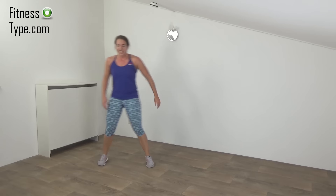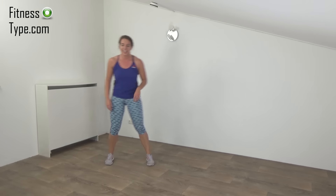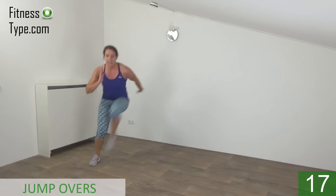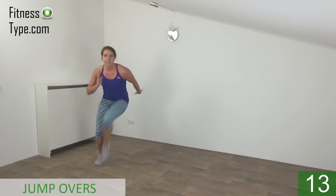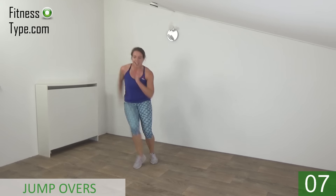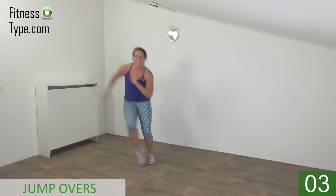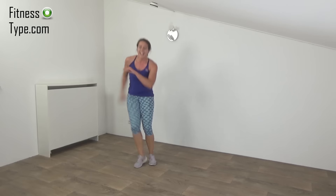Active rest — going to repeat this one in a few seconds. Get ready and start. Lift your knee up. Jump over. Keep going — almost there. And the last one. And that's it.